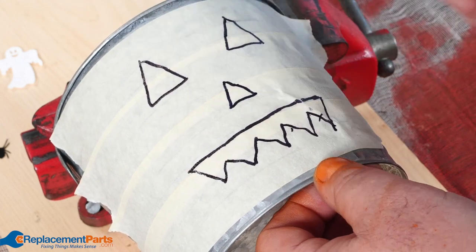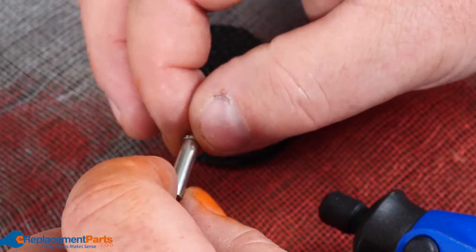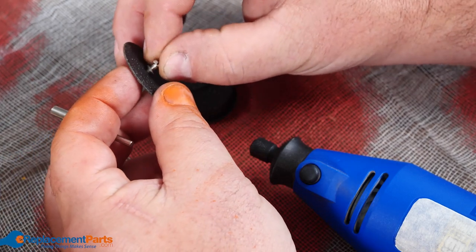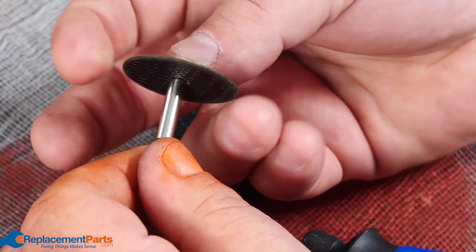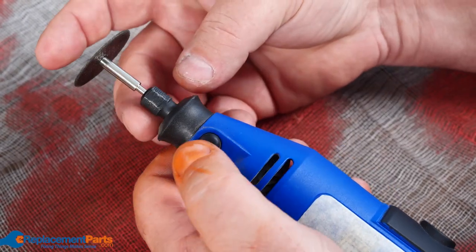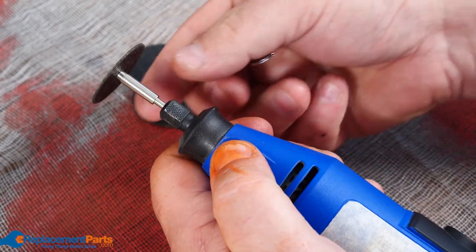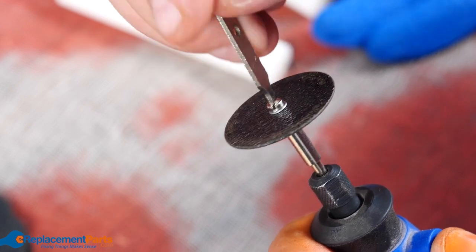Once we have our rough design on our pail, in order to do the cutting, we'll need our cutting disc shaft as well as some of the cutting discs out of our kit. We just unscrew the end. Some of these have two washers — in this case we only have one. The single washer goes on the outside, then we go through the disc and into the shaft and tighten that up finger tight. We'll then take our Dremel, insert the shaft into our Dremel, use our locking button to lock the Dremel so it won't turn, lock that shaft in, and then while it's all locked, take our tool and turn that bolt to lock the disc nice and tight against the shaft.